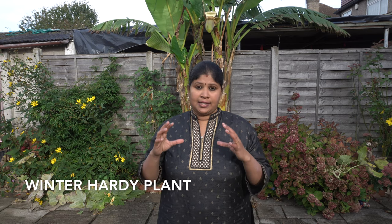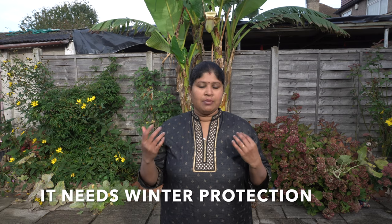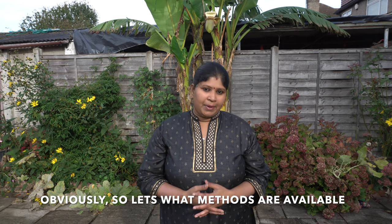Winter Hardy is a Japanese variety, so we can grow it in the soil and in a pot as well. But during winter time, it needs some winter protection. We will see my method.